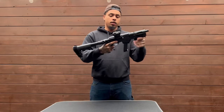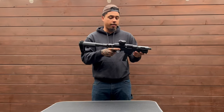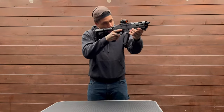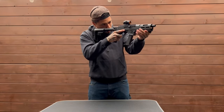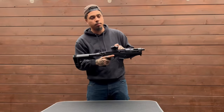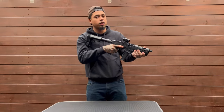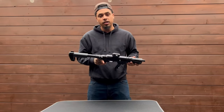Optics. We have a Sig Sauer Romeo 5. I'm not a big optics guy, but I do like it — it has grown on me. It does have a shake-awake setting. I apparently screwed that up though because I pressed the plus button, and now I have to manually turn it on and off. My optic was on for like four days while I wasn't home, so now I got to make sure I don't run this battery out — because they ain't cheap.